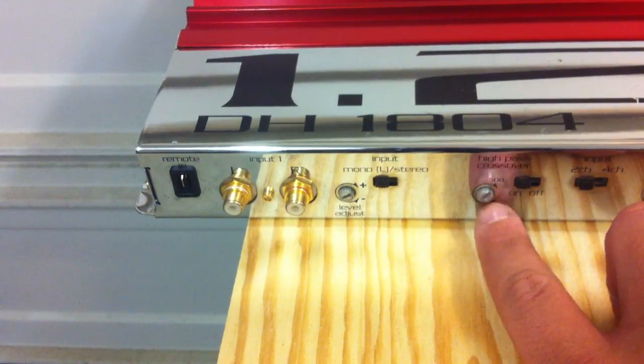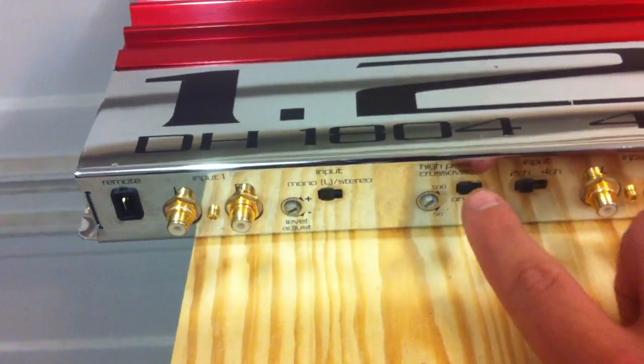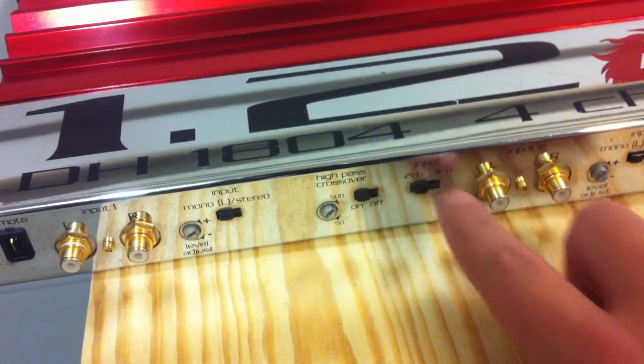There's a high pass crossover that gives you variable rate anywhere from 50 to 500 hertz, and the switch for that being on or off. You can also select whether you want to do two channels or four channels input.